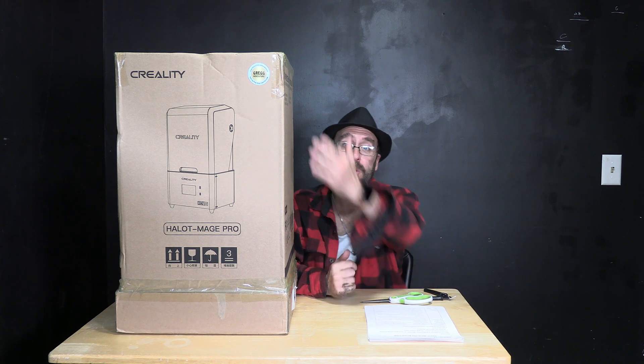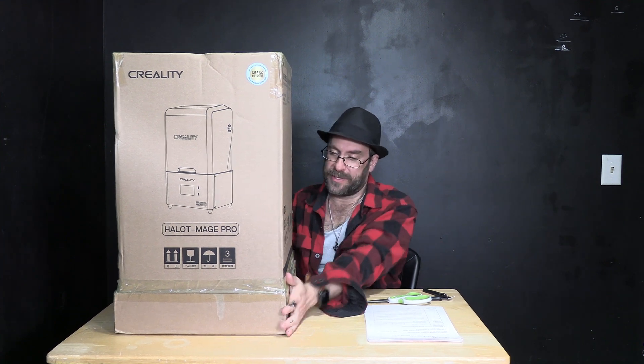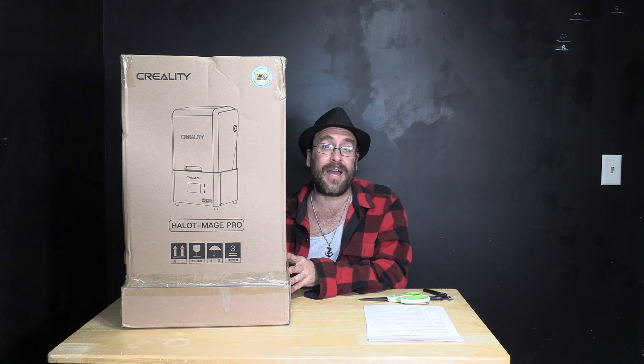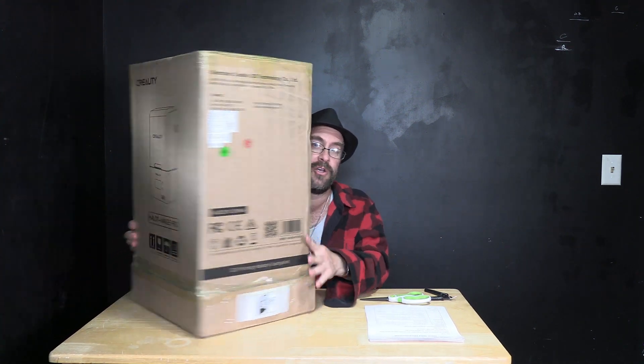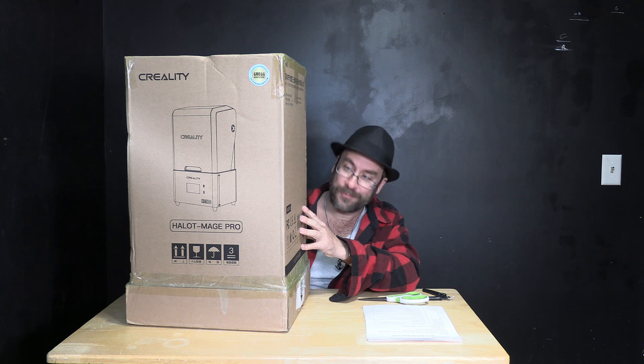On first glance I can see that it came in a quality box with proper labeling. It feels sturdy, heavy, and strong, and it survived its trek from China all the way here to New Jersey USA without so much as a ding on the box. So I commend Creality for passing step one, which is getting the machine to me in one piece.